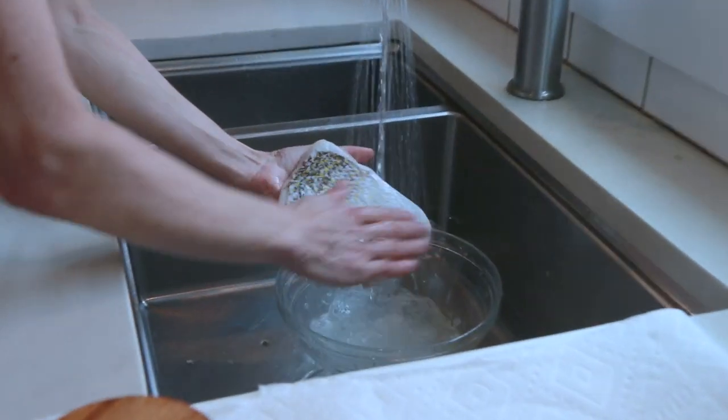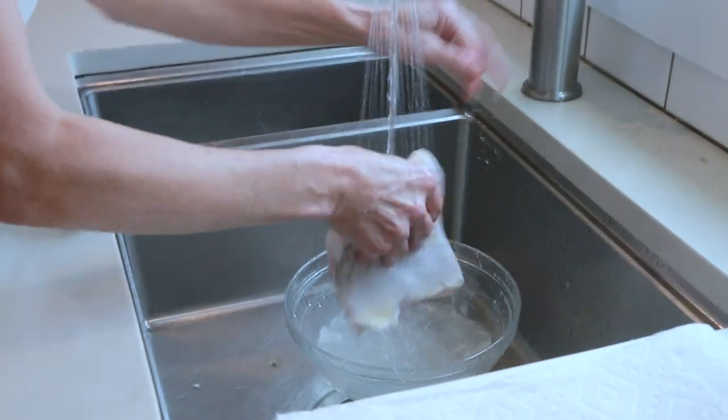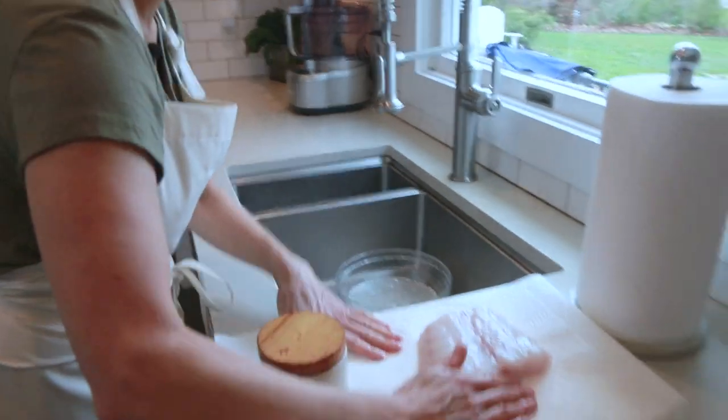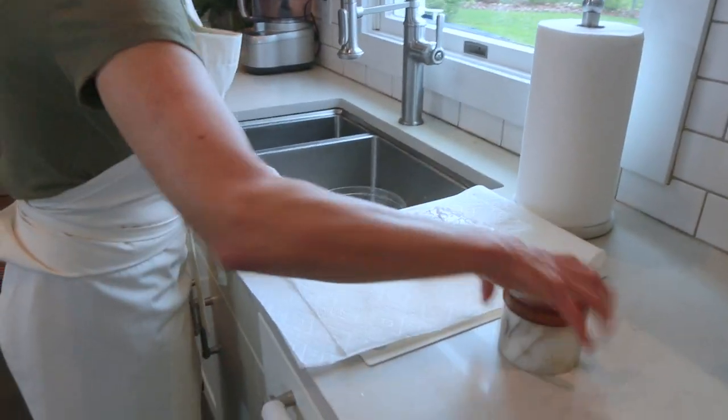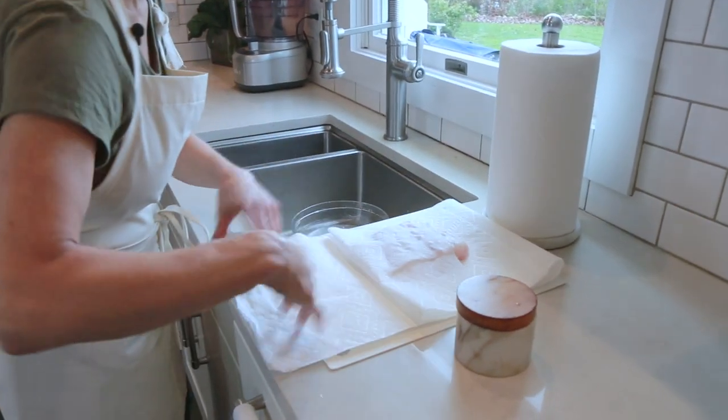Tilefish is local to our region and it's quite delicious, actually. We've given it a slight massage, and we're going to put it on here, give it a quick dry, and then bring it over to our work area.